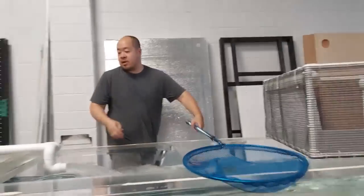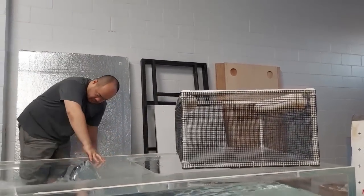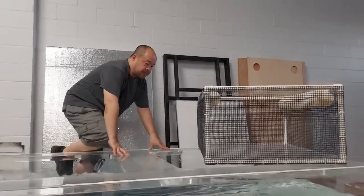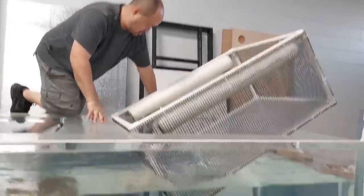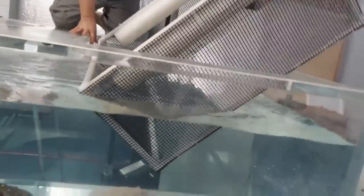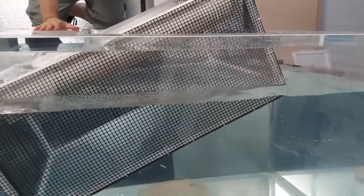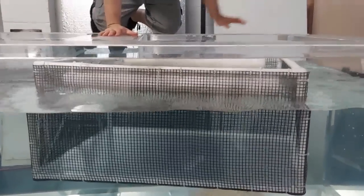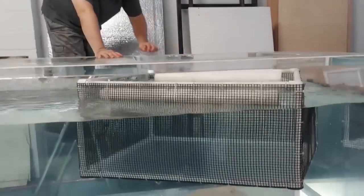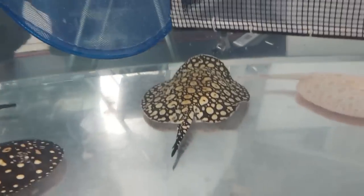I already have everything set up. First thing I'm going to do is try to dip this cage into the tank. There it goes — it's going in. Nice. Perfect. Now we just have to catch the ray and get her into the cage.